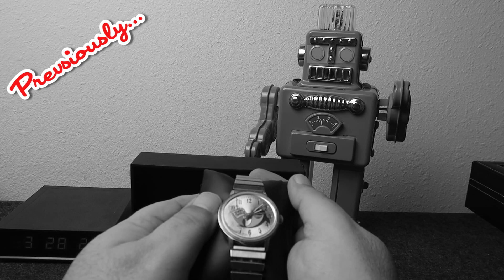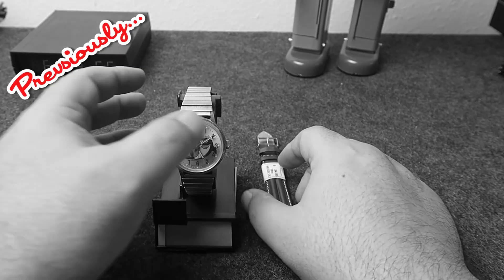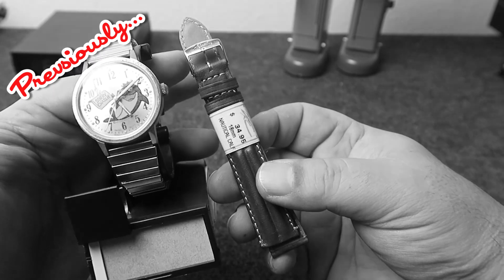I finally got you, you stupid bastard. Well, I guess I'll have to make the best of it. I'll put it on this matching blue and gold strap and do a full review on it next week.